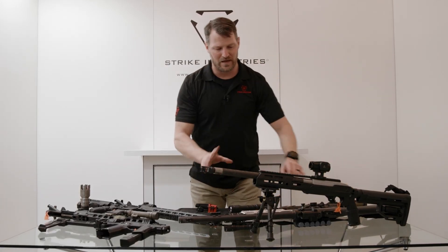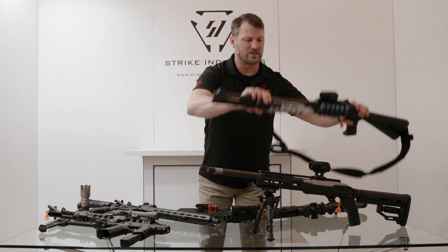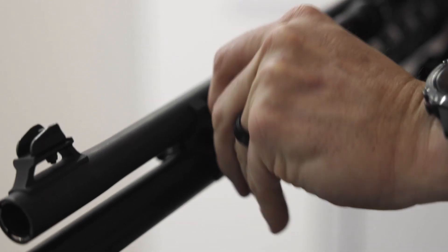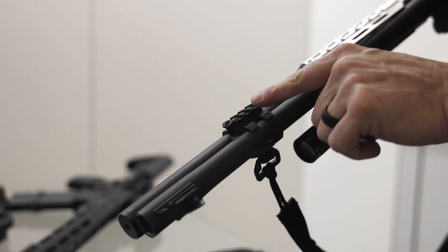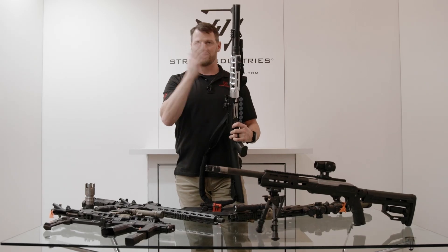We're going to go back to a shotgun for a minute — not necessarily the M2. This one is a universal piece, but we wanted to make a barrel clamp to give you quick detach on one side and a little bit of Picatinny on the other. So if you want to mount a light, a laser, or whatever else you want — tactical snacks, bayonets, chainsaws — it's up to you.